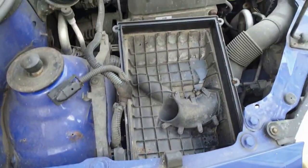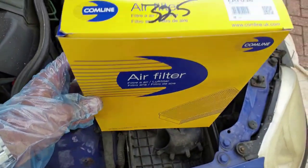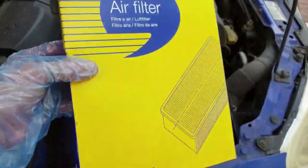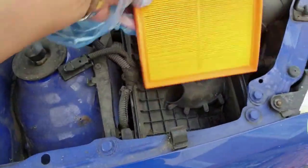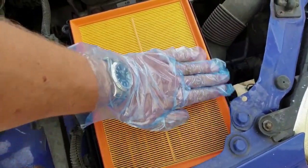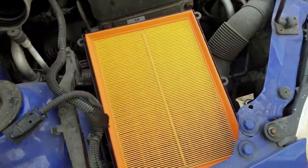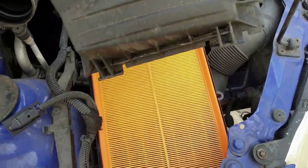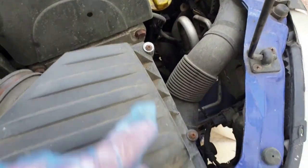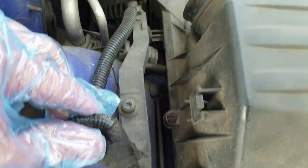Now it's time to fit the air filter element into the vacuumed air box. This is Comline part number EAF038. The locating tabs seat to one side of the air box lid — those two lugs fit into these recesses, so you'll have to tuck this side in first before pressing the whole lid down and re-screwing it. I've put a small washer on this corner screw as the plastic has gone a bit brittle, but that's all four now secured. We'll come back to refit the MAF as it's still drying.